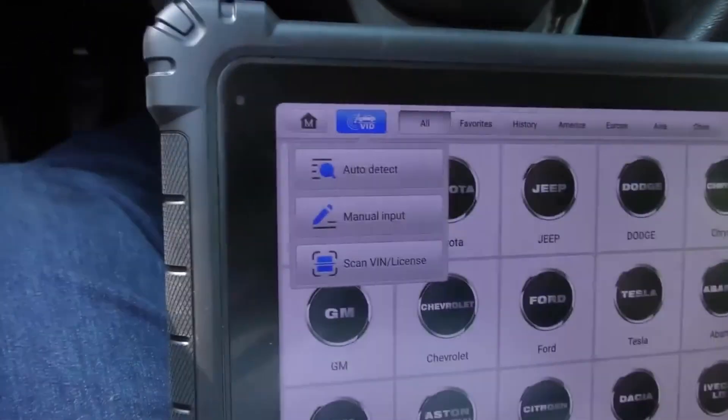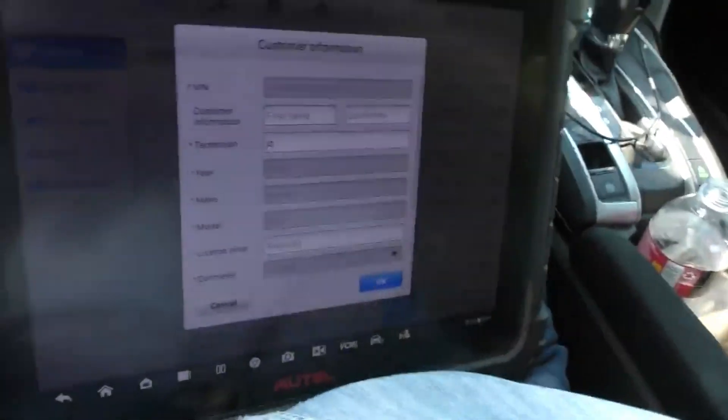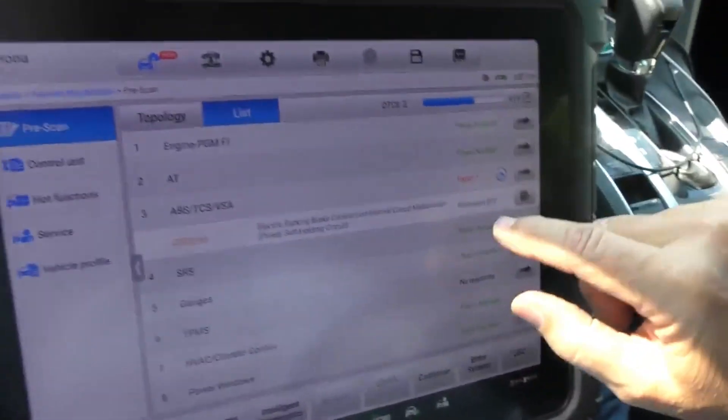I can't scan until it just plugs in. We'll turn on the key, turn on the computer, go to diagnostics, and we'll do auto VIN — it reads USA Civic 2016. We'll do a scan here. Scanned through it — okay, everything's good except it's got one code.